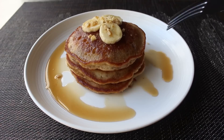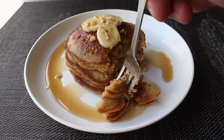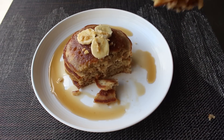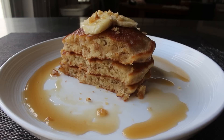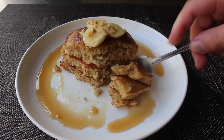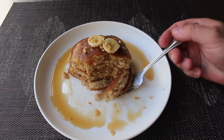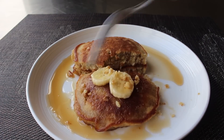My banana bread pancakes were ready to enjoy. If you enjoy banana bread and pancakes, this is just going to be an incredible bite of food. This recipe really threads the needle between something that has the flavor of banana bread, yet very close to the texture of a classic pancake — we don't just fry banana bread batter and call it pancakes, nor do we make regular pancakes that are just banana-flavored. I love how this recipe comes out. For a more filling meal, feel free to slice a whole banana over the top, as these pancakes are very nice eaten alongside fresh fruit.